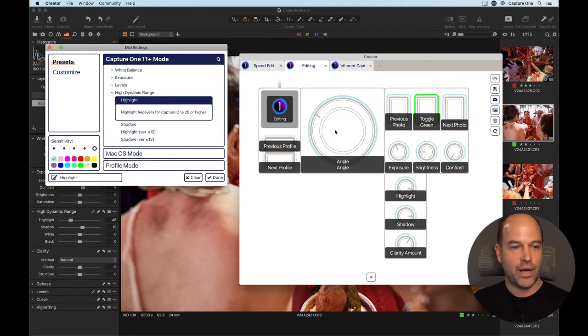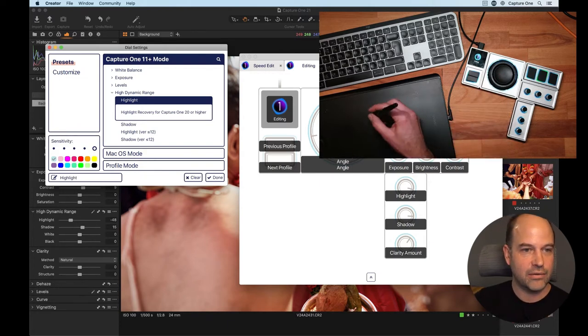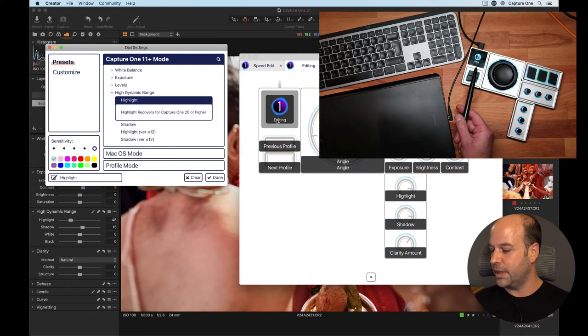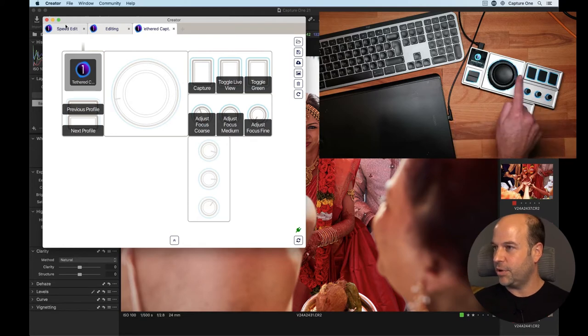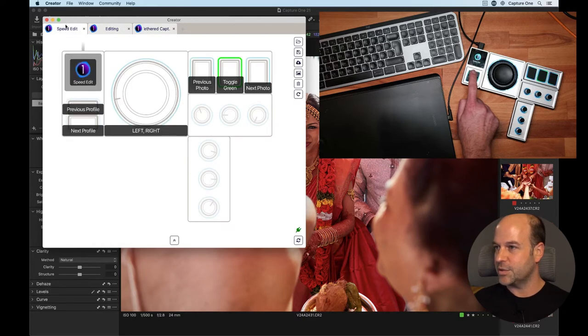This big module in the middle is called the Orbiter — it's actually a two-part control: a control wheel around the outside which you can spin, and a touch-sensitive pad in the middle which we can bind to the color balance tool. The brains module connects via USB and by default the two buttons are set to previous and next profile, so tapping them changes the operation to a different profile — tethered capture, editing, or speed edit.